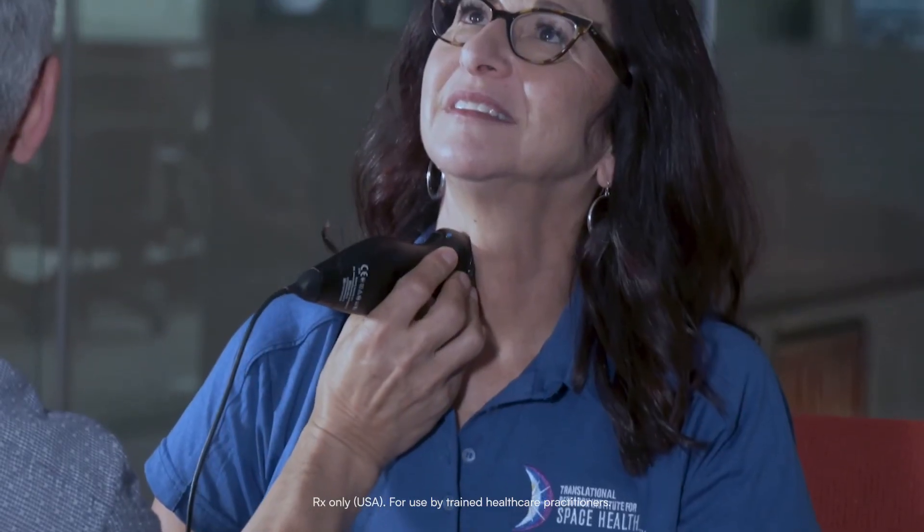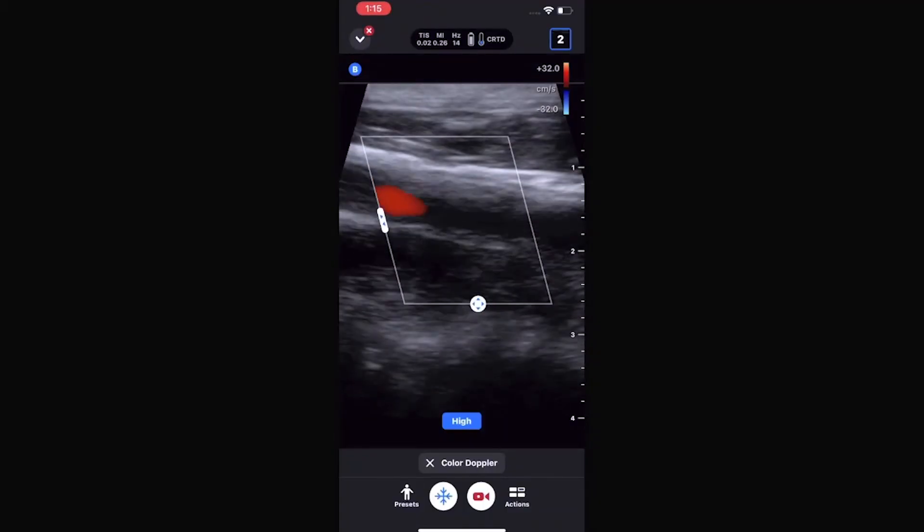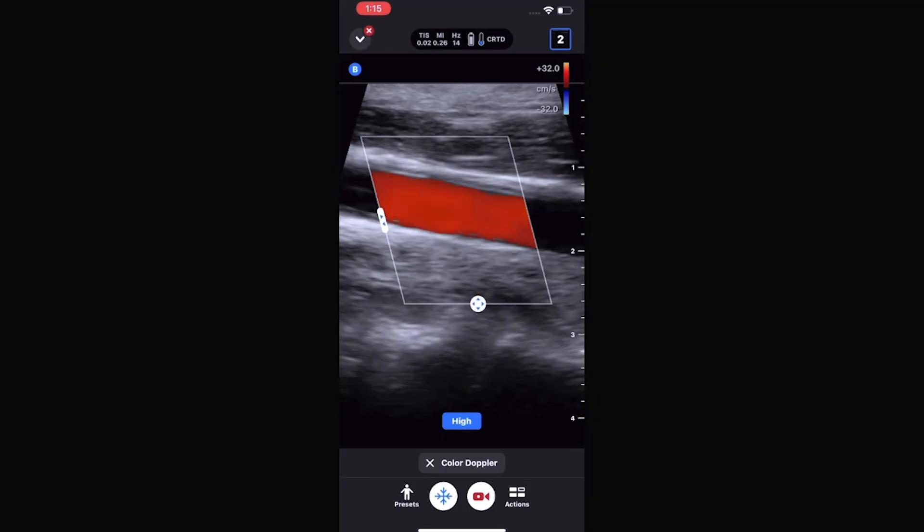It works off a smartphone — it's just a simple plug, just like you would a charger. A regular iPhone or Android cable. You plug it in and it blinks a couple of times, asks for permission to connect, and it's ready to go. I'm going to turn on the color mode — there it is.